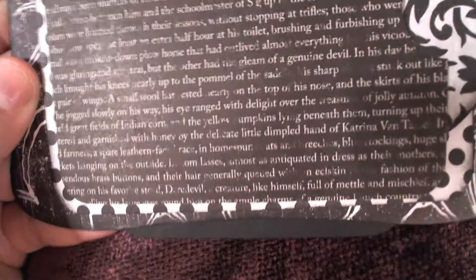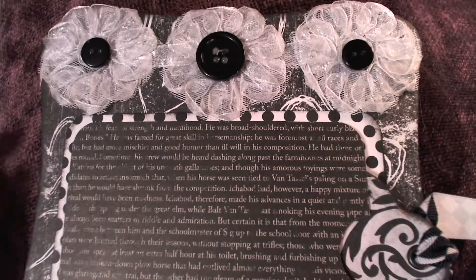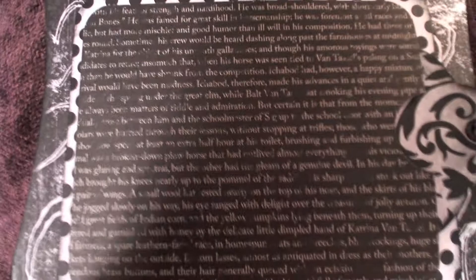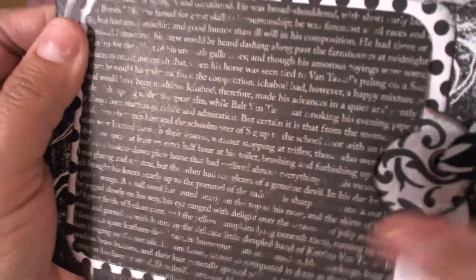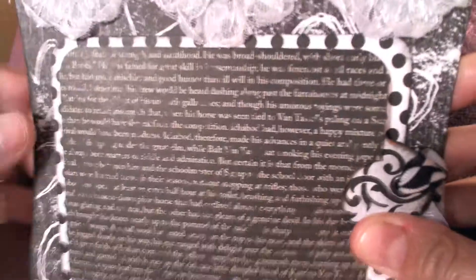First of all, let me show you this other half — the back side, the back page. There's a tag, I put a mat, this really pretty floral ribbon with some buttons to embellish it.